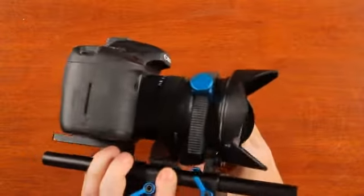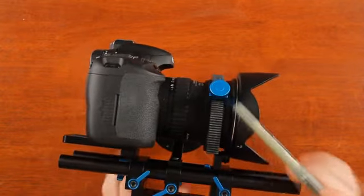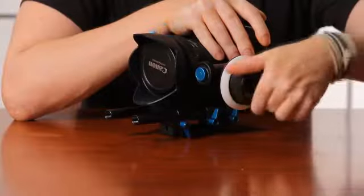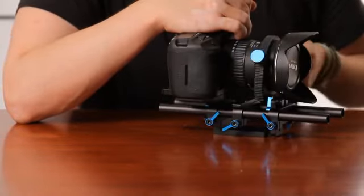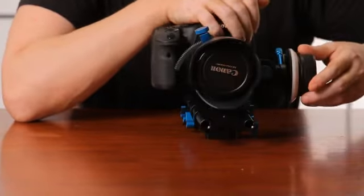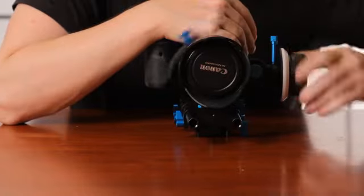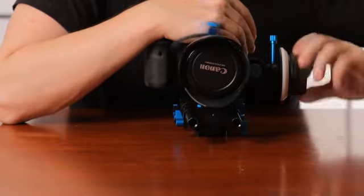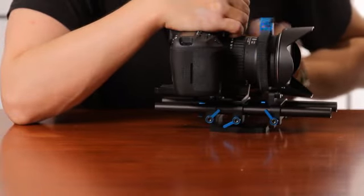I want to point out one small but very important part: the lens holder. Take a look at what's happening to the lens without the lens holder — it's moving up and down. And now the same with the lens holder — it's really, really steady, which makes a big difference.